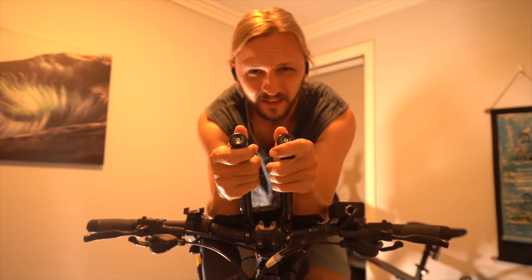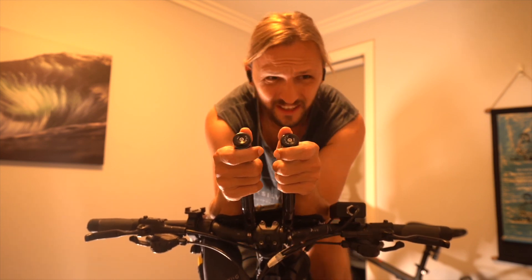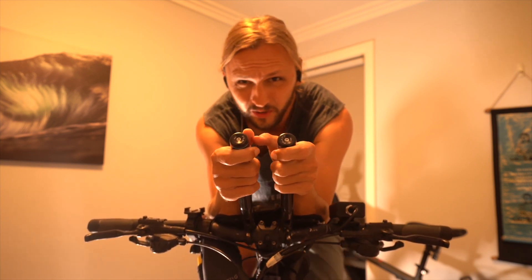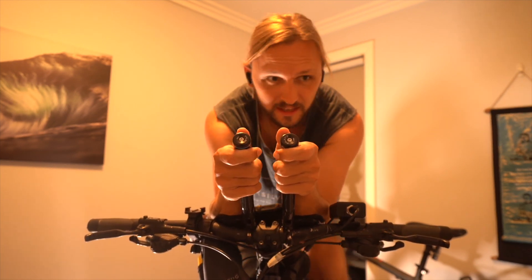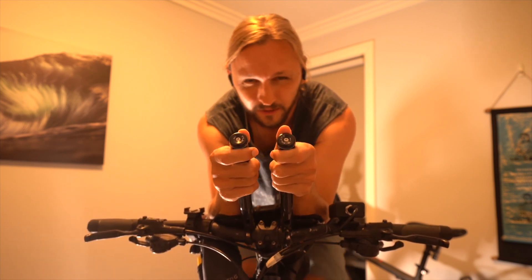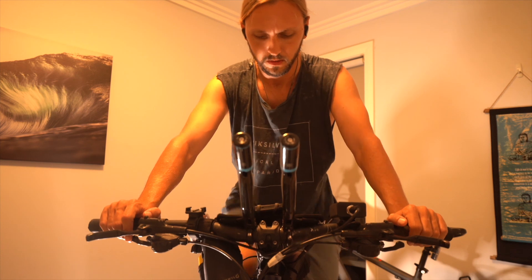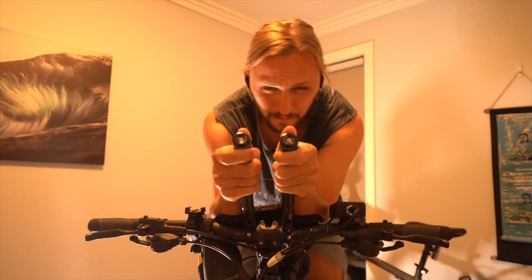I've just warmed up and I'm going into zone two now. The way I've found on the internet — from my own little research on YouTube — is that zone two is like this: you can kind of have a conversation but it's a little bit difficult and you're kind of gasping for breath a bit. So this is probably low to medium zone two, and that's kind of the zone you want to be in to work on endurance.